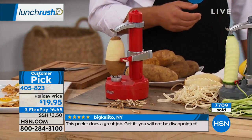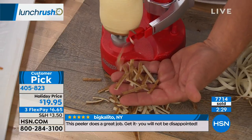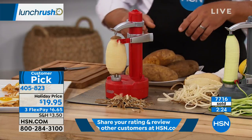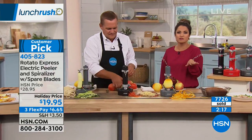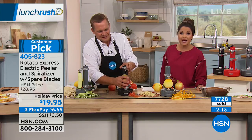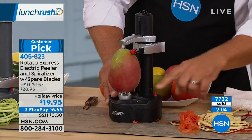Over 7,700 of these have already been sold — it's a big customer pick with hundreds of perfect five-star reviews. You're hands-free: peeling, spiralizing, and zesting. Normally this is $28.95, but we have it at a holiday price for under $20. With flex payment, it breaks down to just $6.65 a month — no fees or sign-up involved.